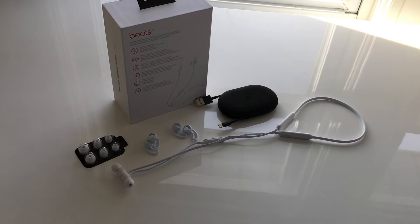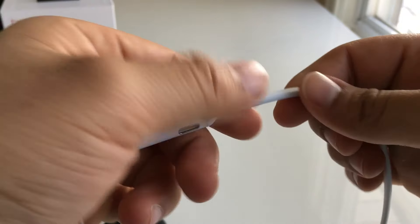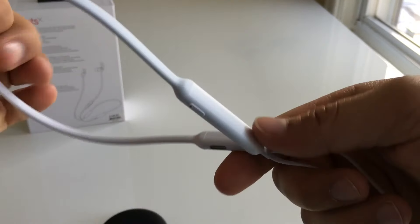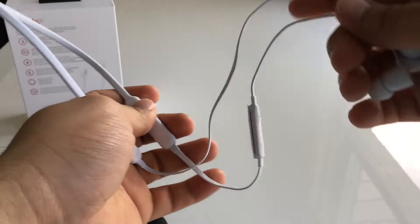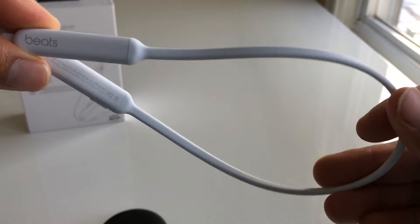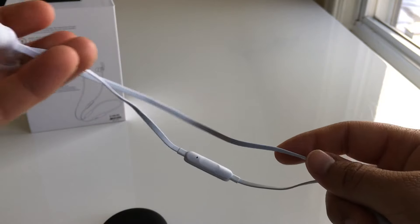The Beats X themselves are pretty long — they're supposed to rest on your neck. The whole surface has a soft touch feel to them, which is great because they don't cause any discomfort while you wear them. They're also extremely lightweight and flexible, and you forget you're even wearing them after a while. The middle portion that actually rests on your neck is a little thicker and stiffer compared to the wires that attach to the earbuds.